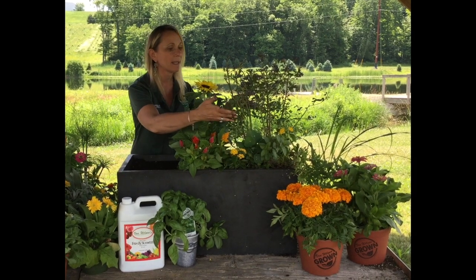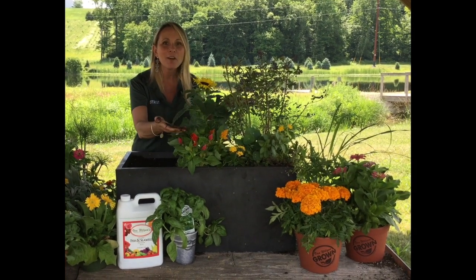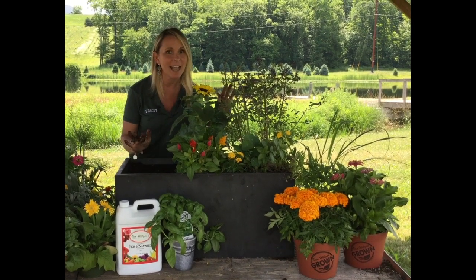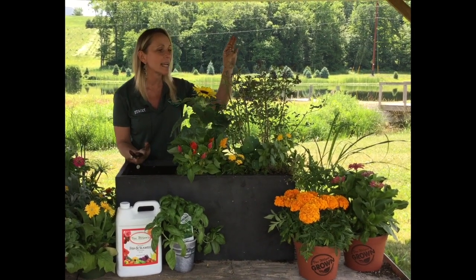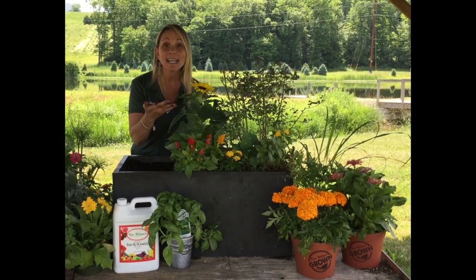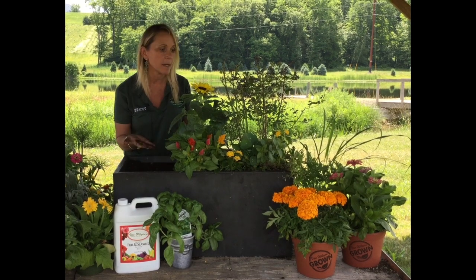In here we have this blueberry — this was the pink icing. I don't know if you remember, we planted this blueberry a while back and it had no blueberries on it at that point, and now it has tons of blueberries on it. So this blueberry is actually going to satisfy the sense of taste for children and for parents.